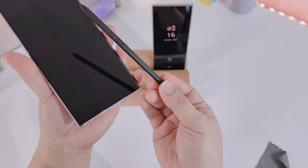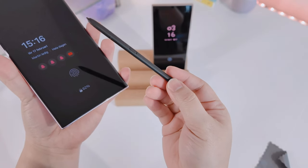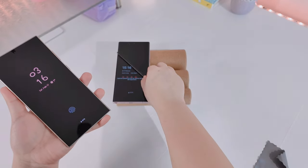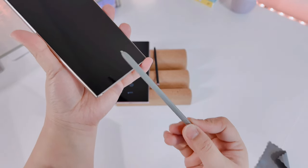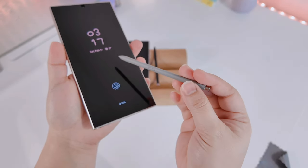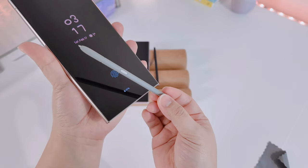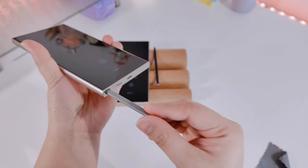The S23 Ultra stylus only comes in black and has a very strong burning plastic smell. I thought it was just me, but when I searched online a lot of people were complaining about it. Now smelling the S24 Ultra stylus — it does color-match the phone frame, so in natural titanium it comes in gray. It still has a smell but it's not as strong as the S23 Ultra's, though both smell like burning plastic.